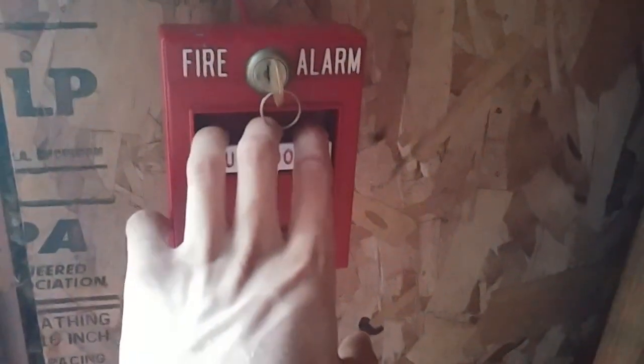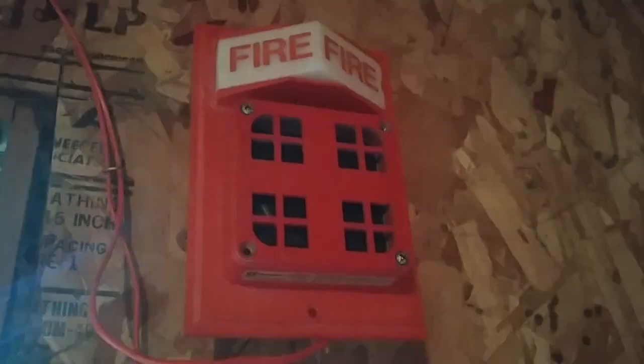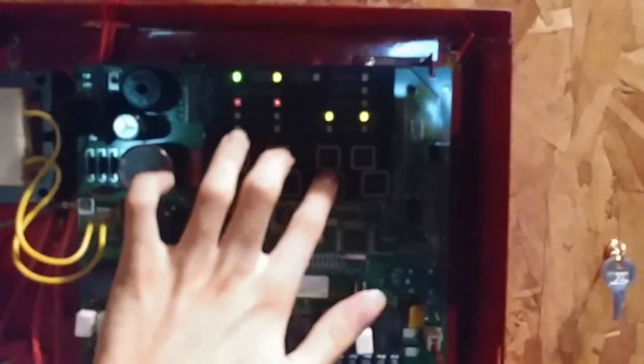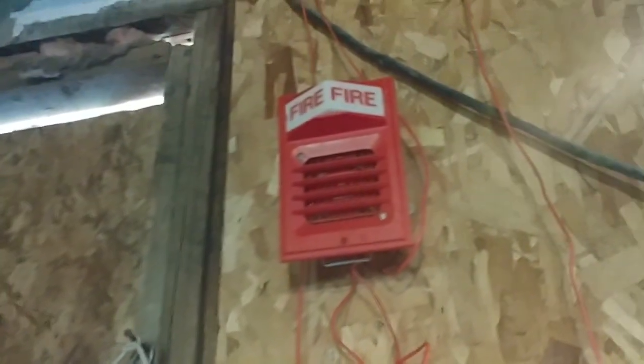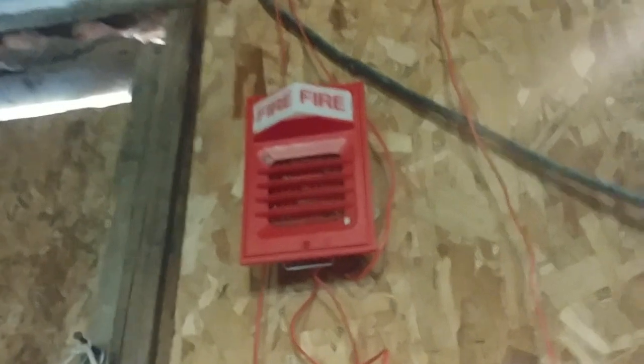And now for the last device on the system — activating the 299-9754. Here we go. Wow, that was loud. I'll tell you what, that did sound pretty amazing though. That was pretty much the 299-L3.